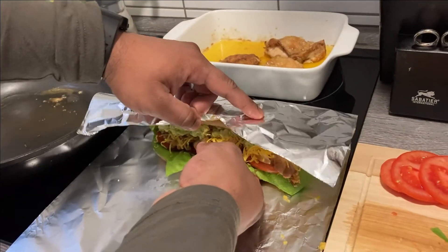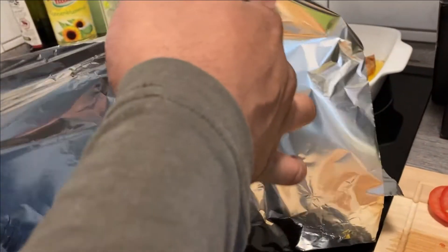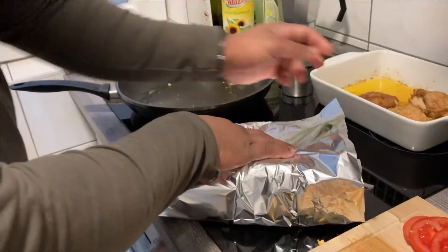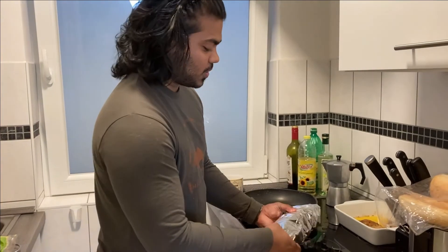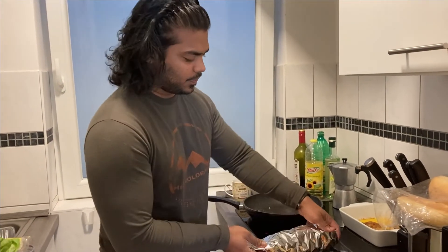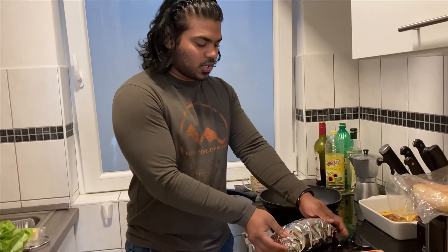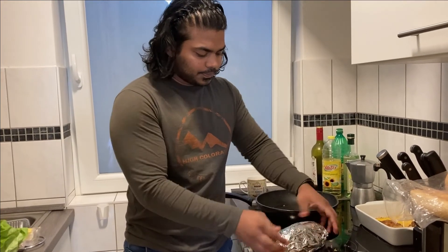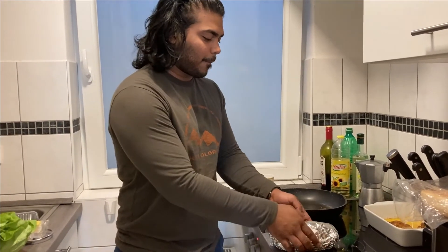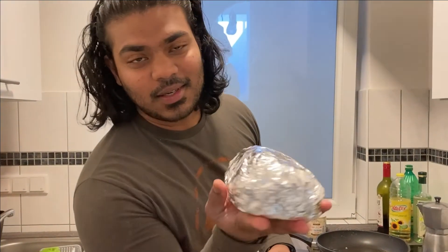I'm going to wrap it up in aluminium foil because she's got to go and I've got to make my own sandwich. It's going to be a good day. We are not happy with our holiday, but we are still trying to make it as colorful as possible. And this, my friends, is what you call a bomb!